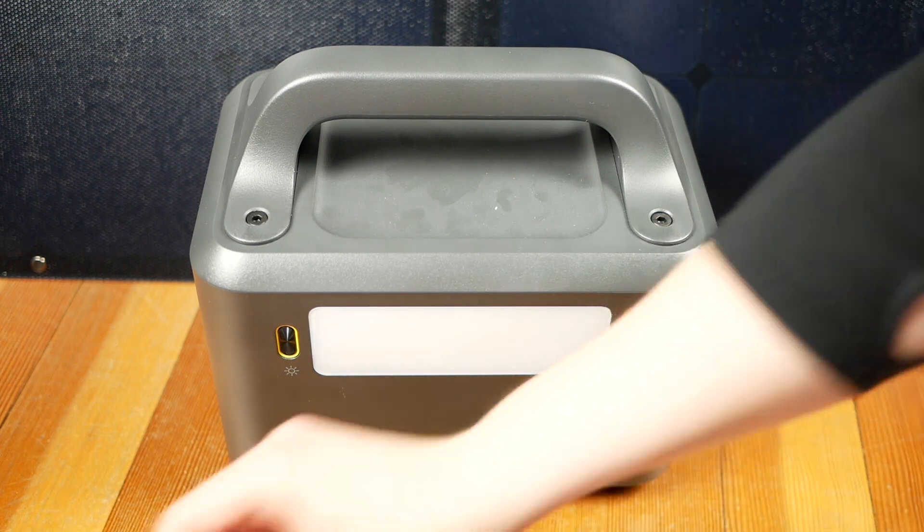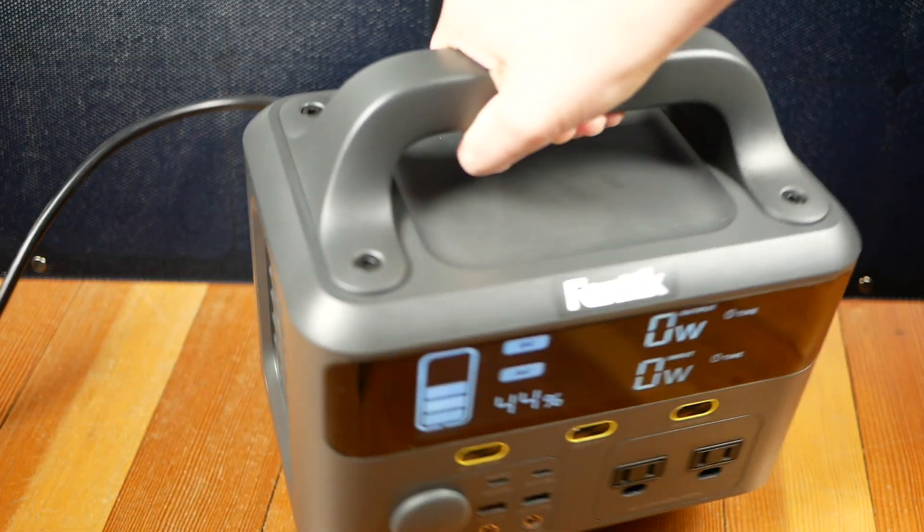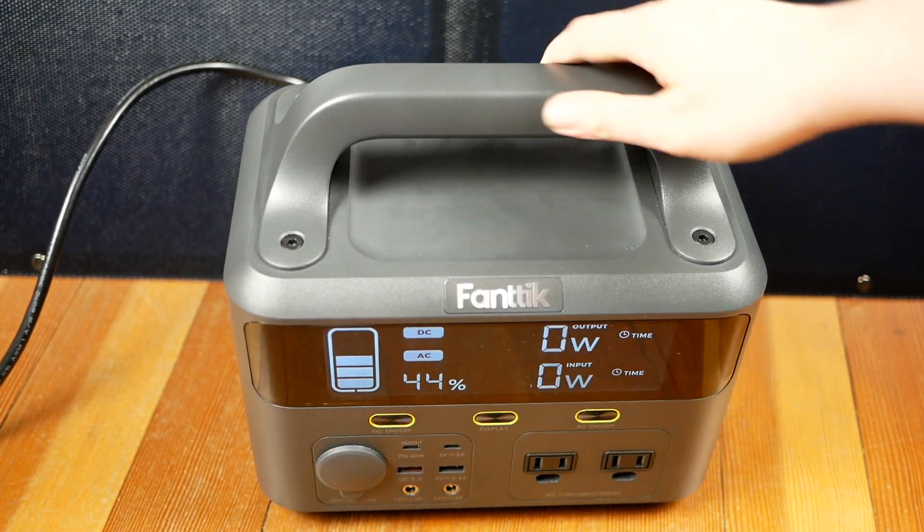The EBU 300 carries a total of seven output ports, including USB-C, USB-A, DC jacks, and a car cigarette lighter port. You can charge the power station via USB-C, DC 7909, and the Anderson port. The power station sits on two broad rubber feet that give it a stable position. Cooling is provided through internal fans and vents on both sides of the unit. You can pick the EBU 300 up by the large handle on its top.